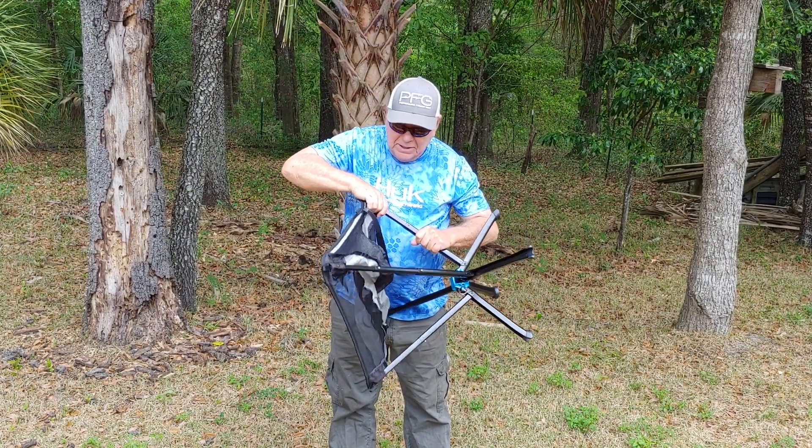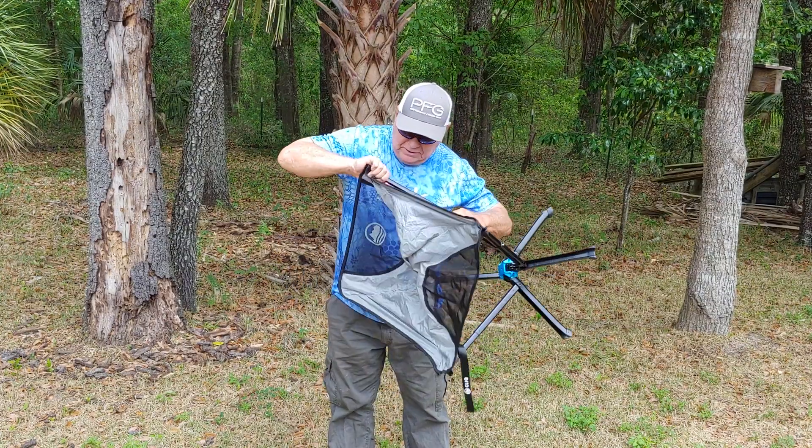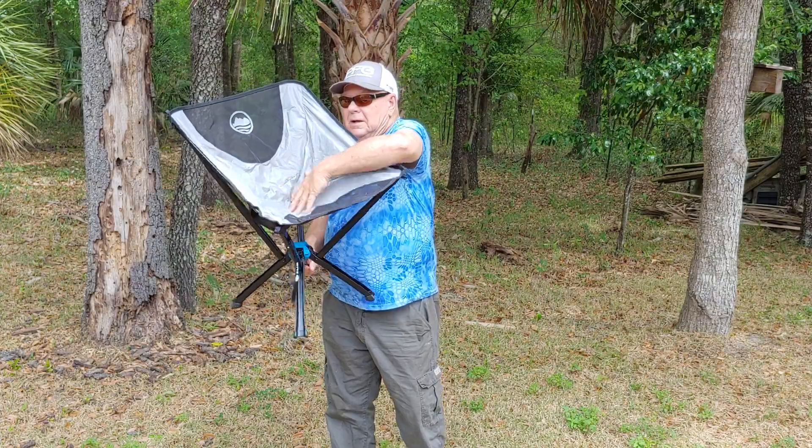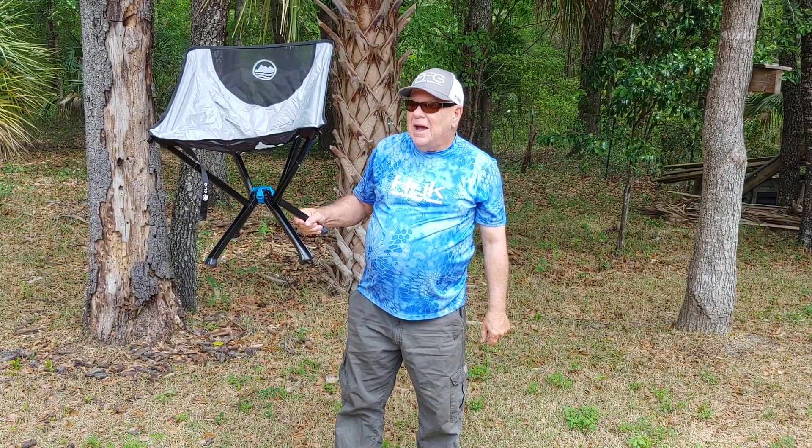Only a few seconds and it's all done. Voila! A chair. A Klint chair — CLIQ.